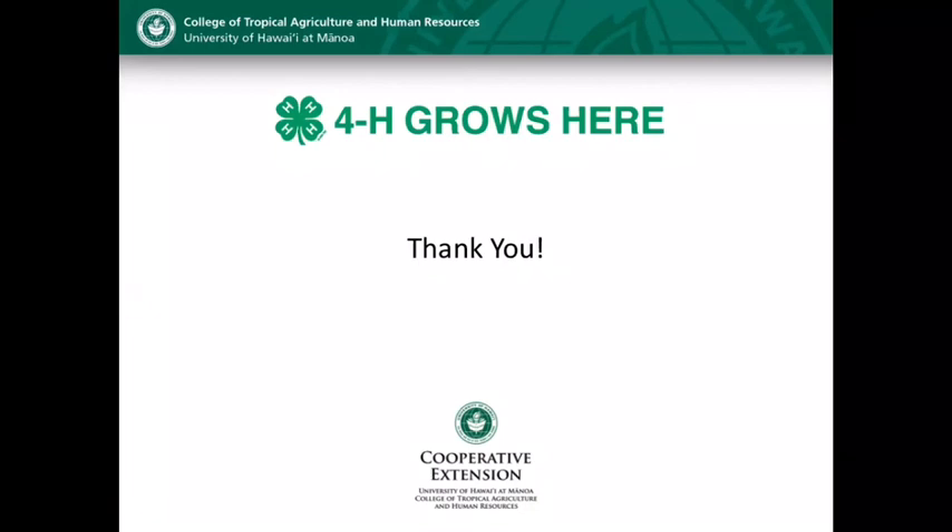Thank you so much. Have a great day. For more information on 4-H, please contact your county agent. You can find contact information on our web page. Thank you.